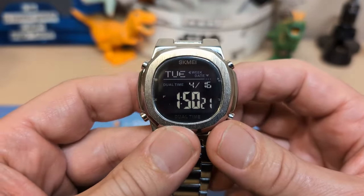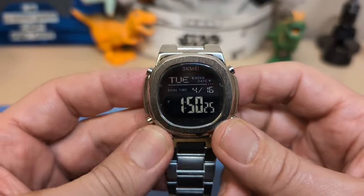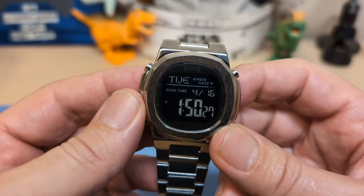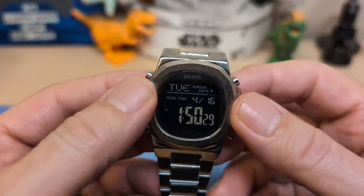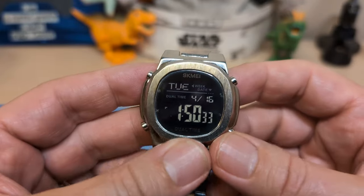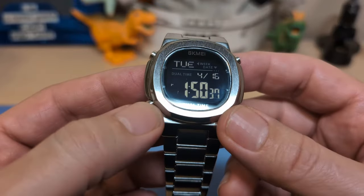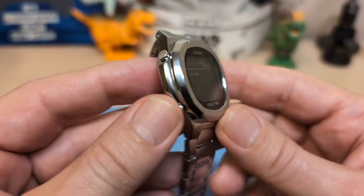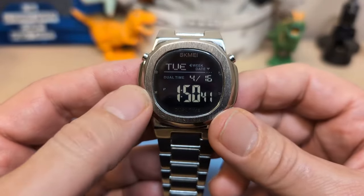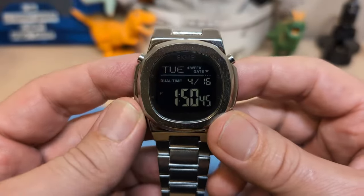Do I recommend this watch? Sure — it's only ten dollars, it looks and wears nice, and I really think this is what Tissot should have done with their digital PRX: given it a full-featured digital watch rather than just displaying the time. If you like the digital PRX but don't like that it doesn't do much, this might be a good choice for you.